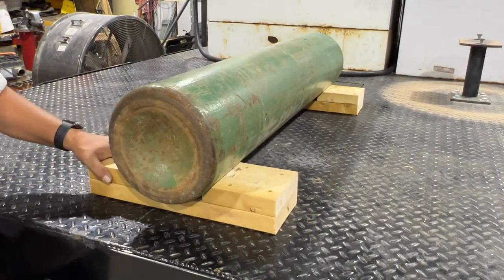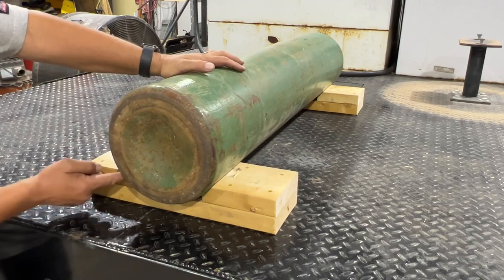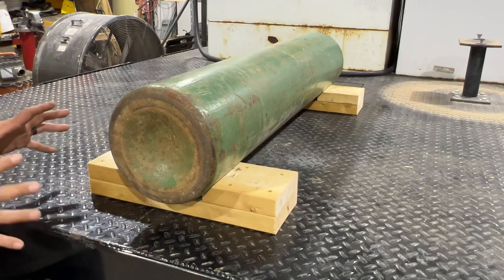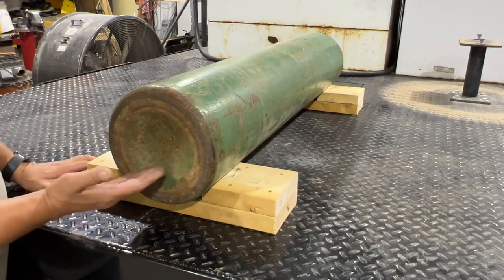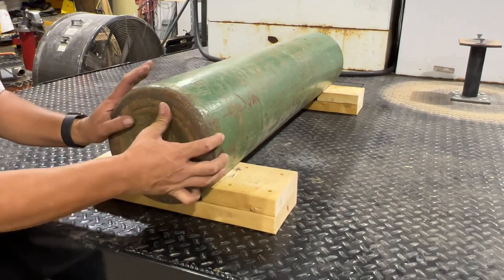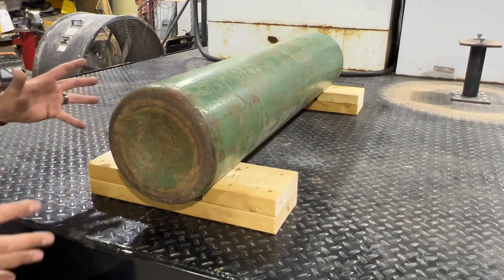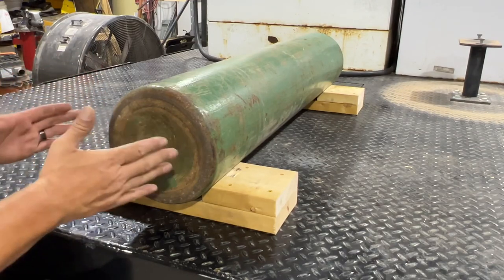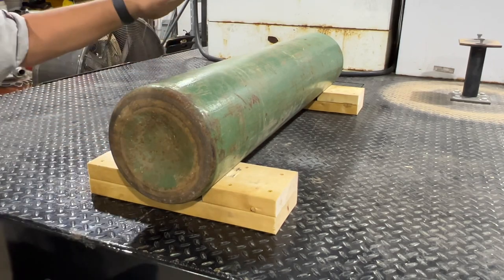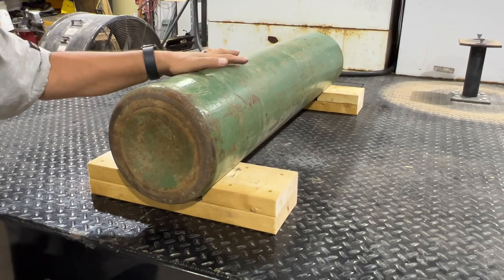Now we've got our two saddles made and our bottle resting on top of them. That provides three contact points — here at the very bottom and on each side as well. This has greatly increased the friction; instead of having the bottle directly on the bed where it's steel against steel, that wood actually helps to make it a lot more grippy and really aids in preventing that bottle from wanting to shift around. Now we've got it elevated about an inch and a half, and I'm going to show you how to route the straps to make this a very secure tie-down.